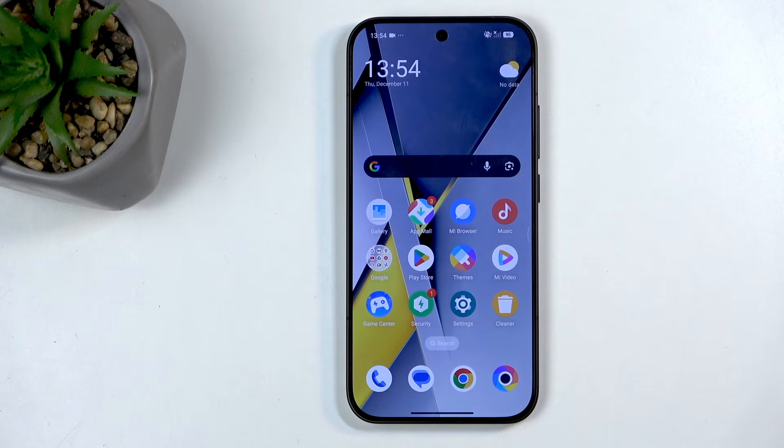Welcome, and follow me — this is a POCO F8 Pro. Today I will show you how you can enable and set up your portable hotspot.